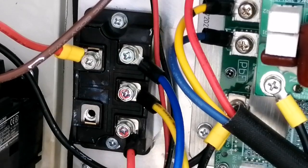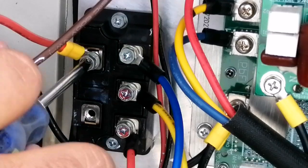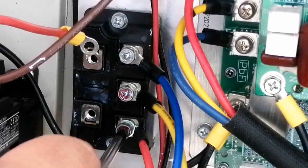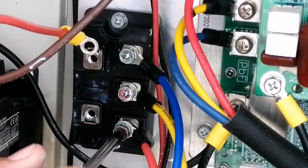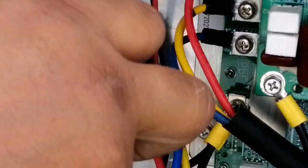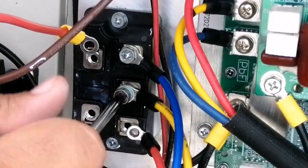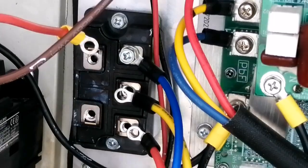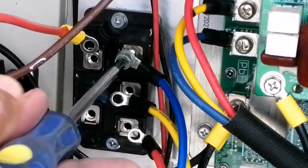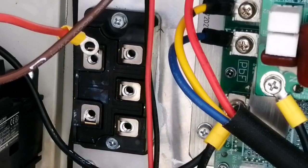Now secondly I will disconnect the positive DC. Next, all three lines of AC current — R, Y, B. Now let's remove the last one. Our RYB is also disconnected. Now we have to remove it from the heat sink.